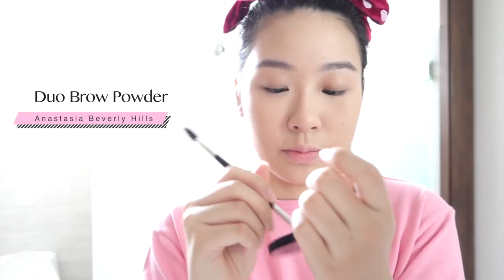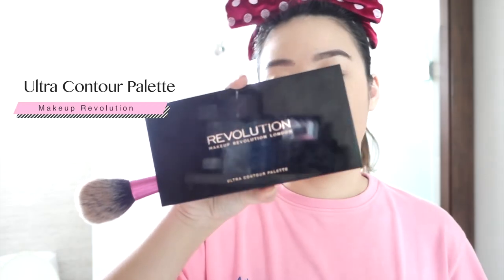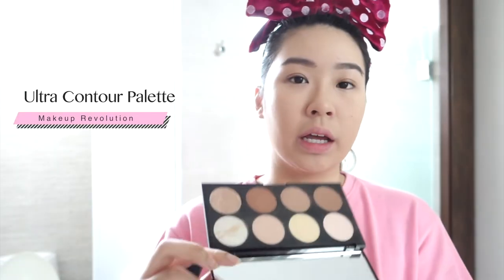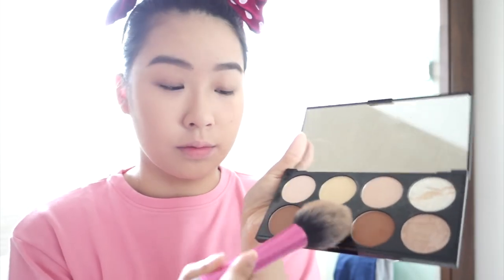This is the ABH Brown Powder Duo in Dark Brown. Starting off, I'm just going to use the lightest brown colour here to outline my brows. Then I'm going to go in and bronze my face back with the Makeup Revolution contour palette — I'm just using the two lightest colours.